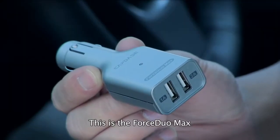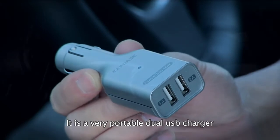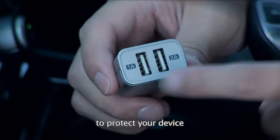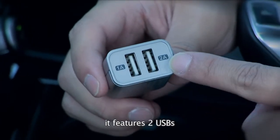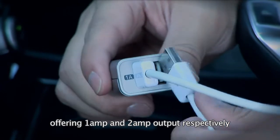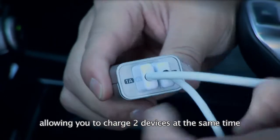This is the Force Dual Max. It is a very portable dual USB charger with built-in anti-overcharge circuit to protect your device. It features two USBs offering one amp and two amp output respectively, allowing you to charge two devices at the same time.